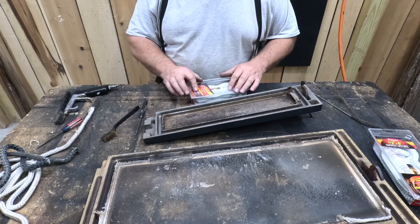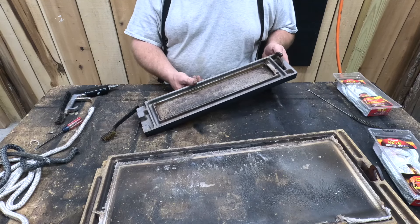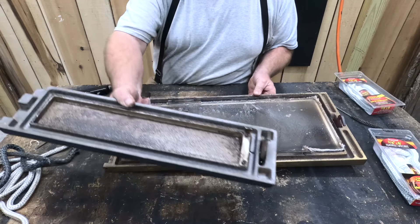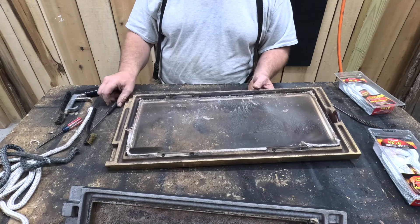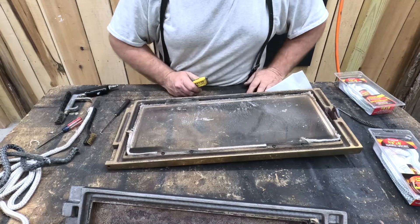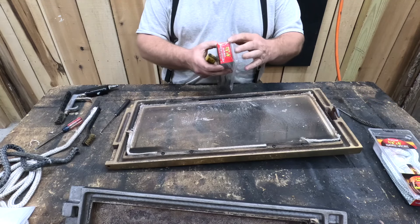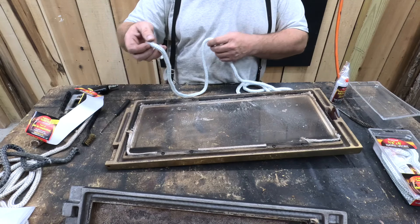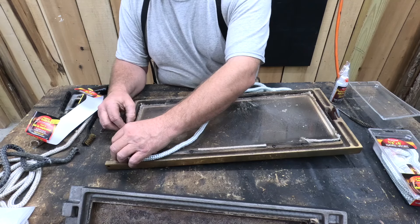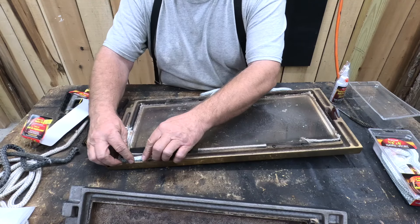Now we're going to go ahead and get one of our kits opened up. We're going to start on that big one first, then work our way down to the small one and see how much gasket we have left. We might be able to get both with one kit, but I'm not sure. You're going to need a good sharp razor blade knife so you can cut your gasket to length. It's a 3/8th gasket and it's about 6 feet long. I'm going to start over where the hinge is and just lay it in here — not stretching it, just sticking it down in there.